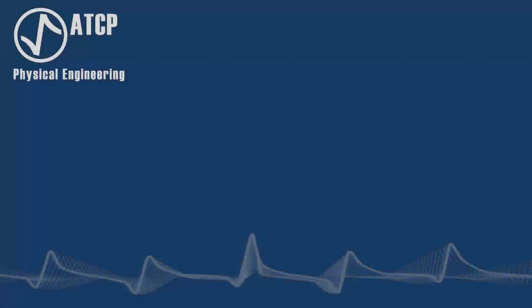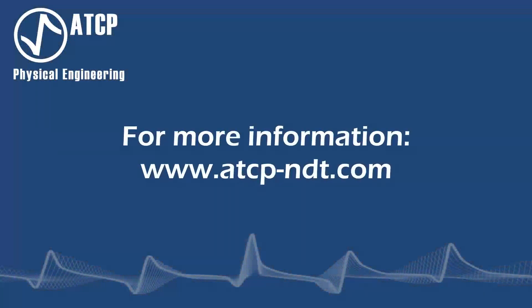For more information, visit our website: www.atcp-ndt.com. Thank you.